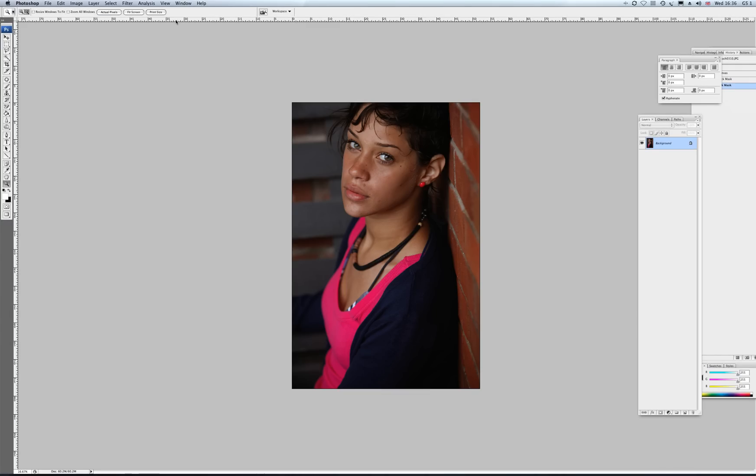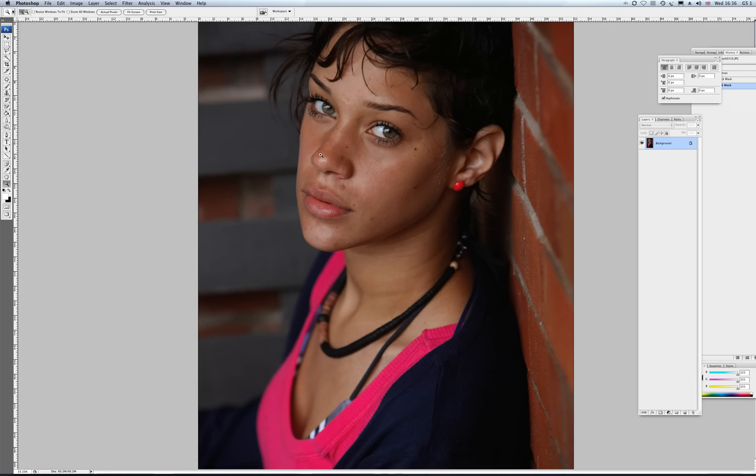Today we're going to work on a black and white image. We have our image here on the screen. First of all, before I make the image black and white, I usually clean up the skin a little bit.